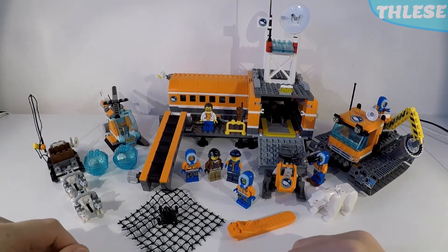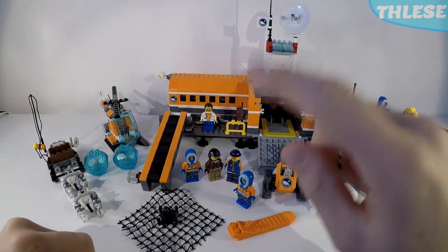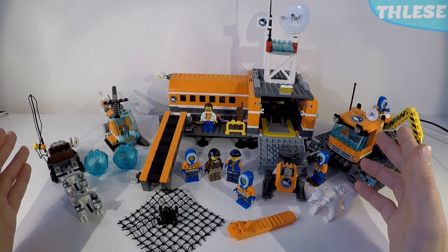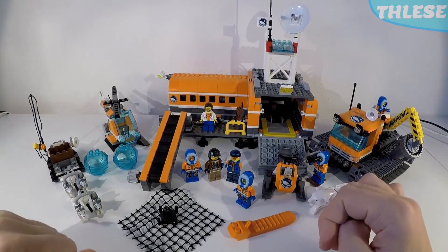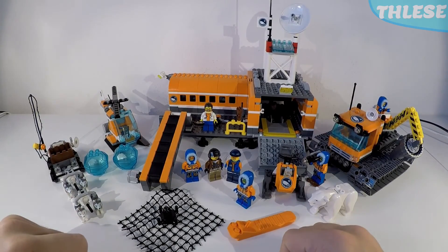This was a big set and I think that just goes about it — that is the end of our video. I hope to share more in the future, I hope that you enjoyed this video and I hope this inspired you about your own Arctic adventures. Until next time... Happy building!